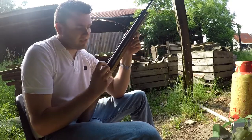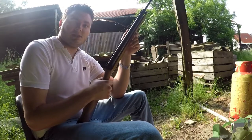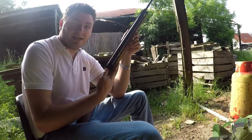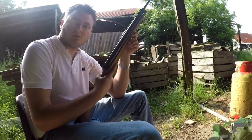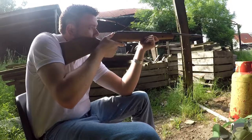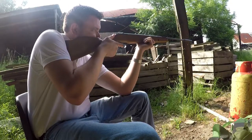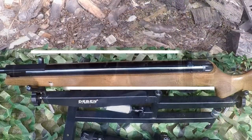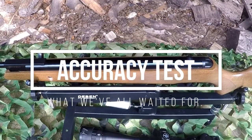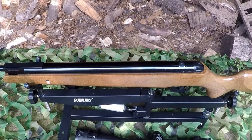The automatic safety is disengaged by simply cocking the small hammer back. You know when you're ready to fire when you see the red strip above the hammer. What I like about this safety is that it can be easily disengaged or re-engaged by flicking the hammer directly upwards. That covers the basics of how the rifle is loaded, cocked, and how the automatic safety engages and disengages.